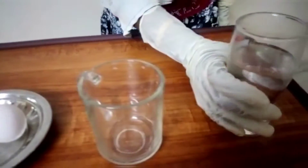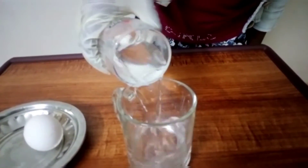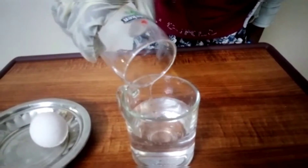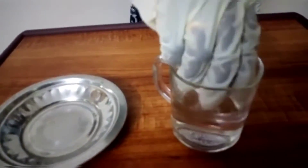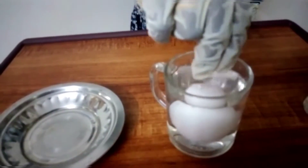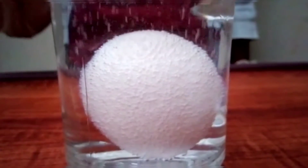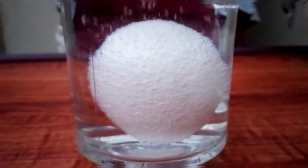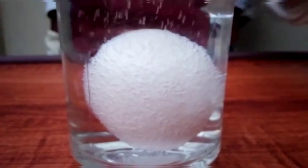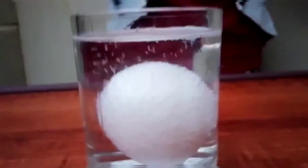Pour the vinegar in the glass cup, then put the egg in. We can see bubbles coming out from the egg shell because vinegar reacts with the calcium carbonate in the egg shell. Let's wait for 24 hours.